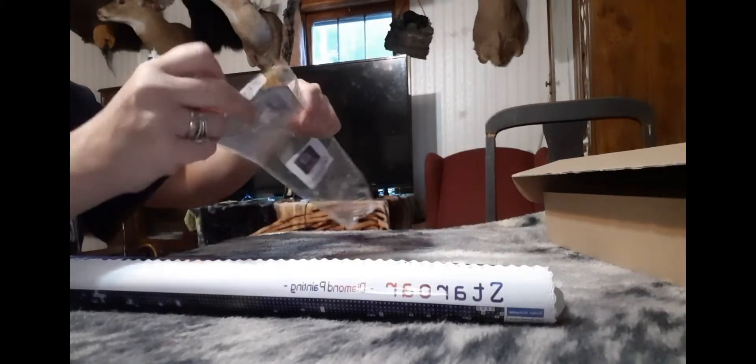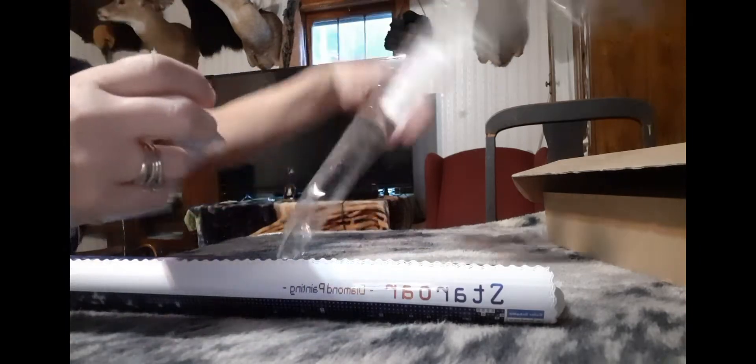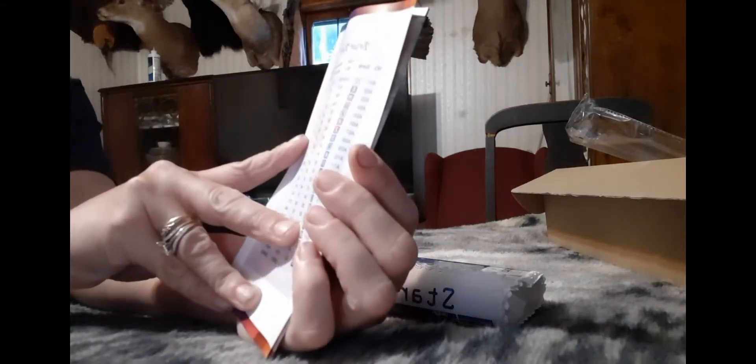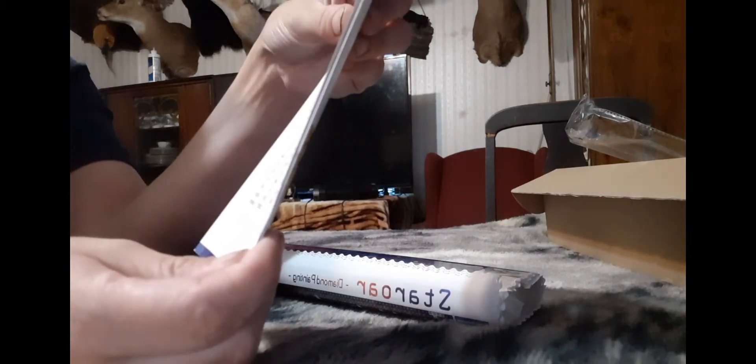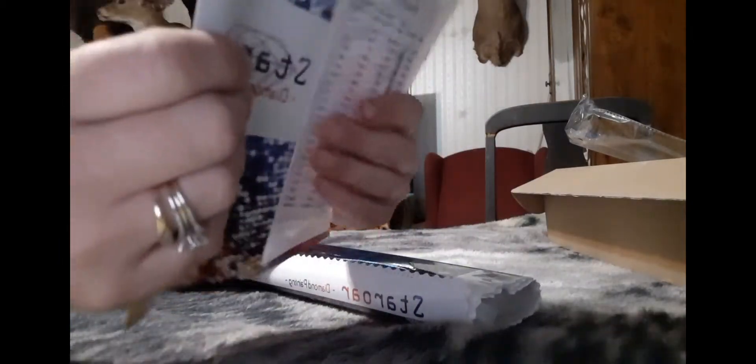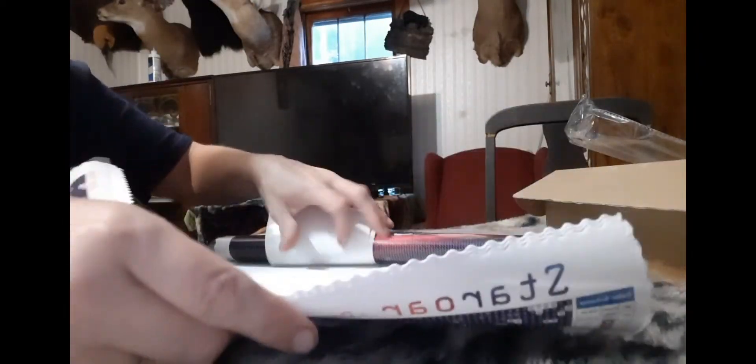In a Staroar kit you get a little pamphlet which says Staroar, and then on the back it tells you the name of the painting and the symbols and the diamonds that you need and the diamonds that you have. I really like that it tells you how many you actually need and how many you'll actually have. It also has instructions on how to diamond paint for anybody that might be new at it, which is really awesome.